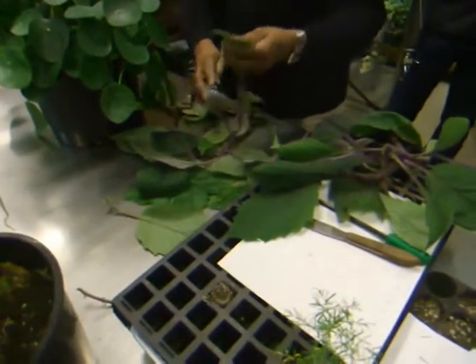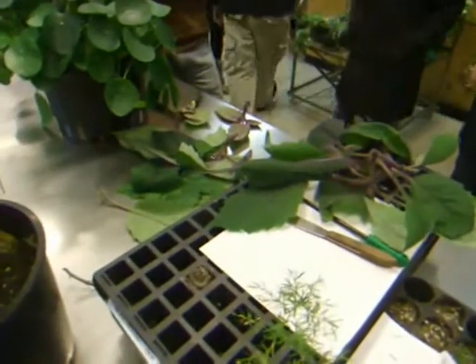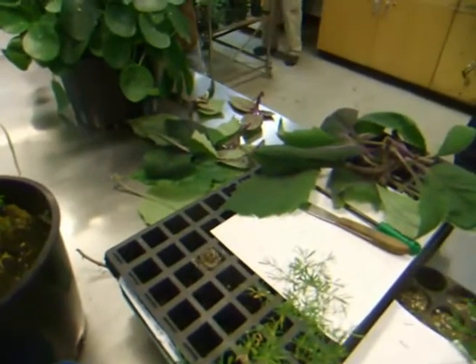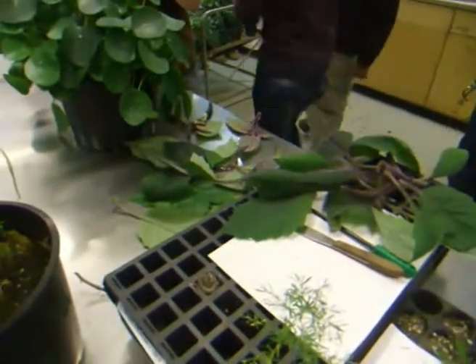Now you need to get a tray and get some rooting hormones. We will start with that — get a tray and, in order to stick the cuttings in the tray, you have to fill it with media and bring it over.